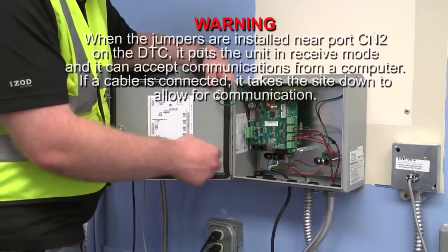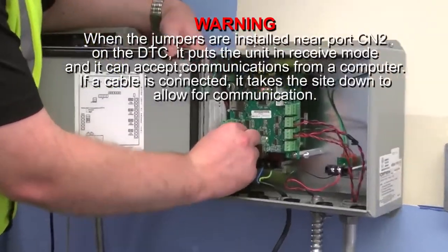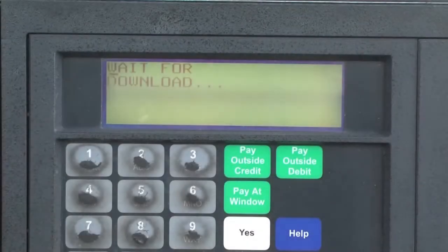When the jumpers are installed near port CN2 on the DTC, it puts the unit in receive mode and it can accept communication from a computer. If a cable is connected, it takes the site down to allow for communication. With everything installed correctly and configured, the dispenser terminal should read 'wait for download' and then operate correctly.